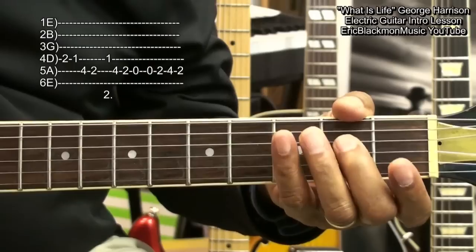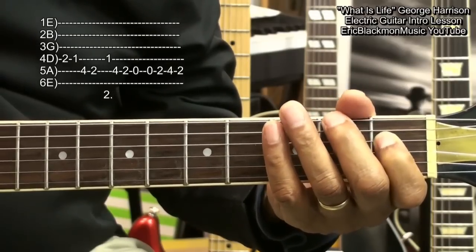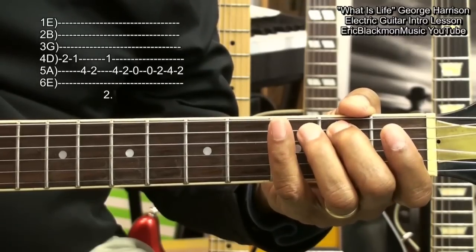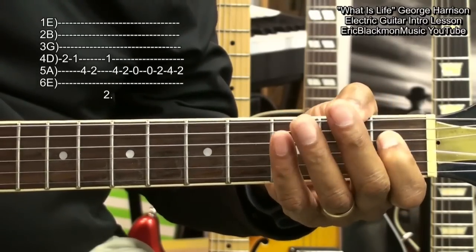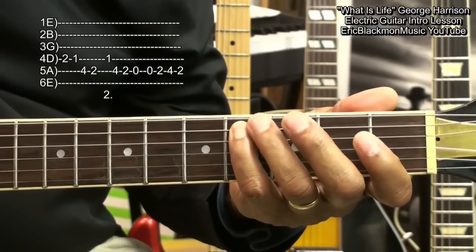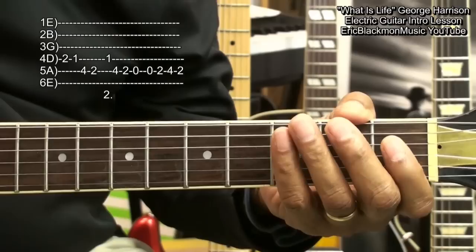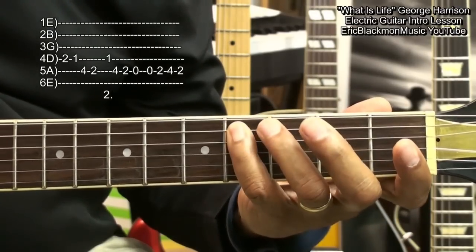For that one, we'll play fret 2 on the D string, fret 1, fret 4 on the A string, fret 2, back to fret 1 on the D string. A string, fret 4, fret 2, open, open again, 2, 4, 2.